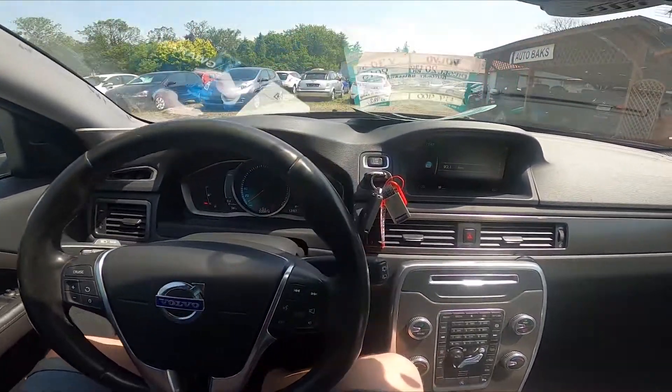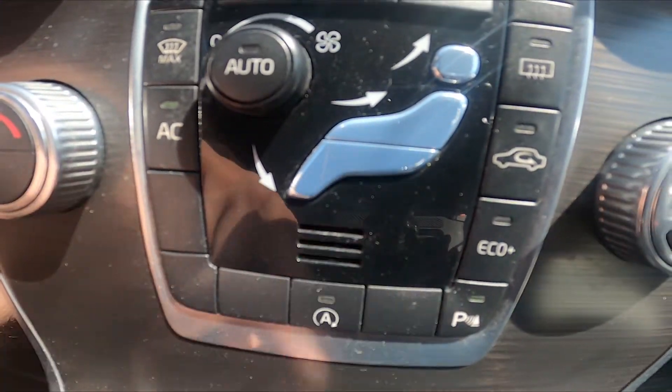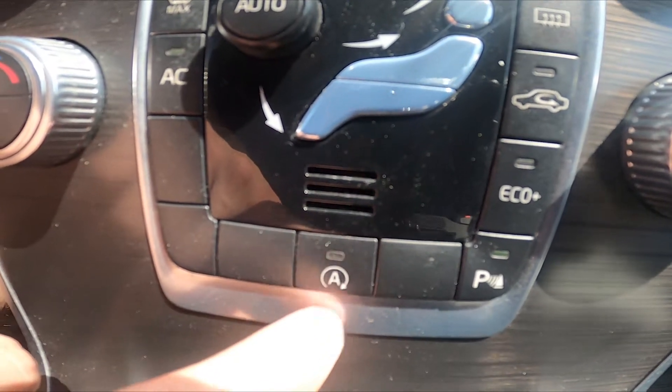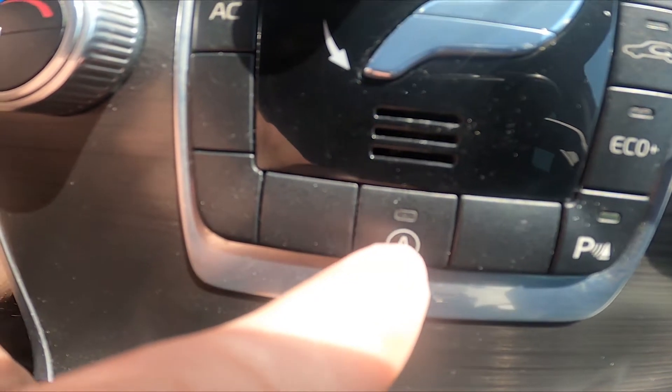Let's take a look at the center of the car. Right here we've got this A button — simply press it to enable or disable start-stop. If the light is on, it means that start-stop is also on.